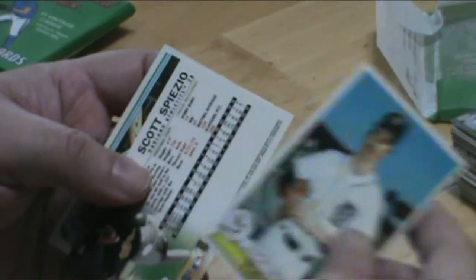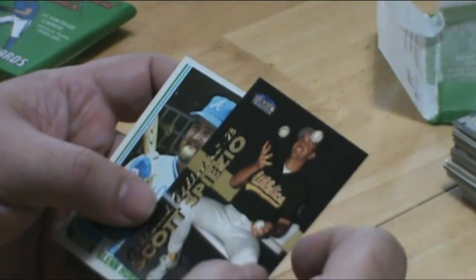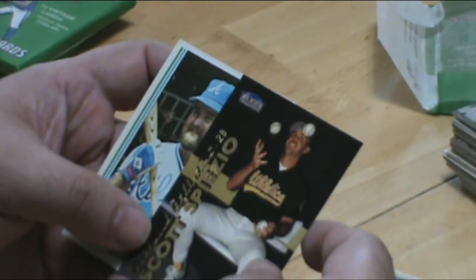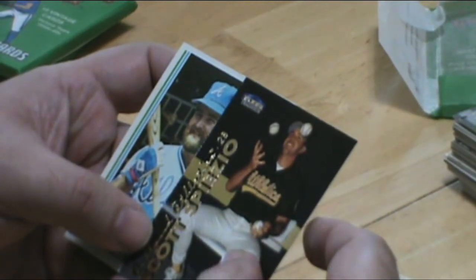Jack Morris juggling baseballs — that's awesome. Sometimes just the photos are way better than some of the players are, but that's okay.